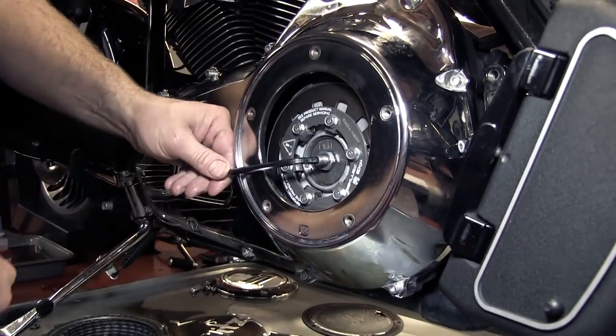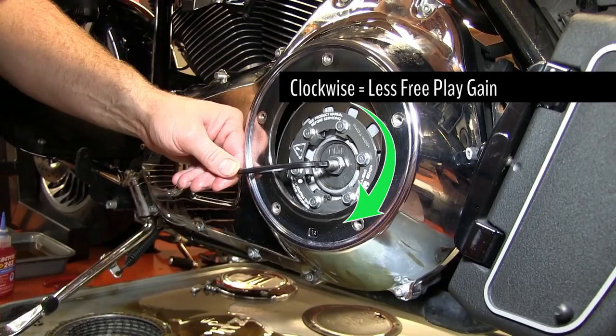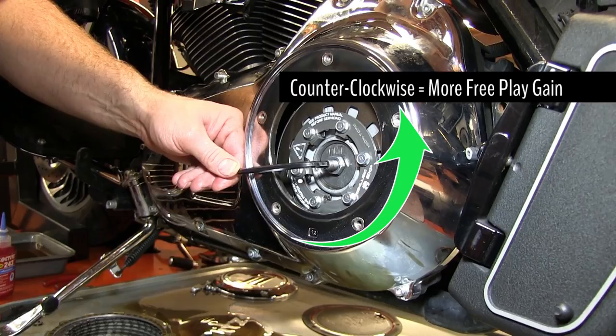Any gap adjustments needed after the initial install can be done through the derby cover. Adjusting the screw clockwise will provide less free play gain, whereas adjusting the screw counter-clockwise will provide more free play gain.